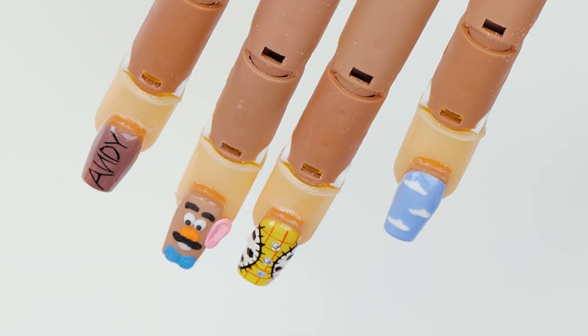Hi everyone, welcome back to the Nail or Nails channel. My name is Sarah Clark and in this video, we're going to be doing some Toy Story inspired nails.